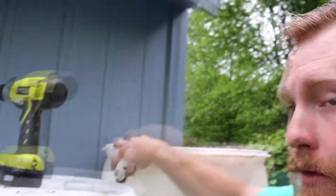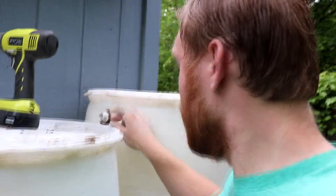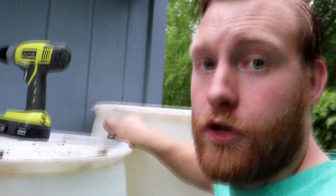Another thing — don't forget to drill out an overflow, so just in case the barrels fill up, it has some place for the water to run out.